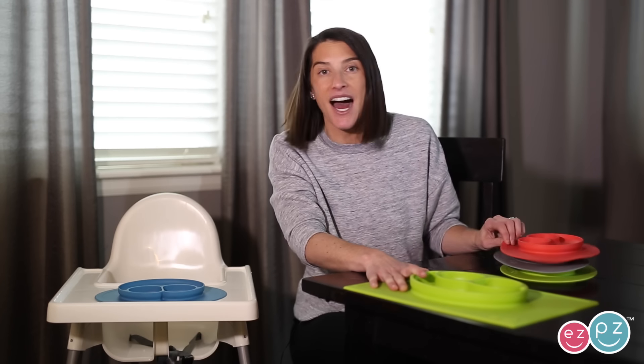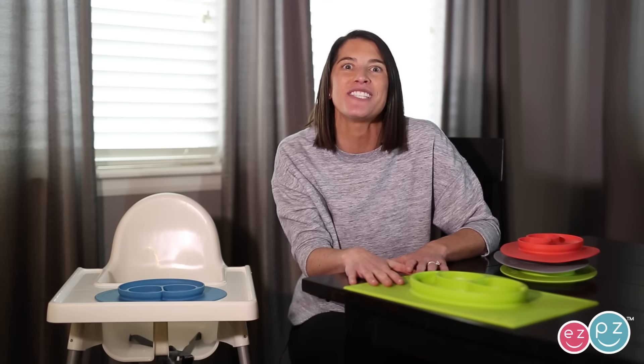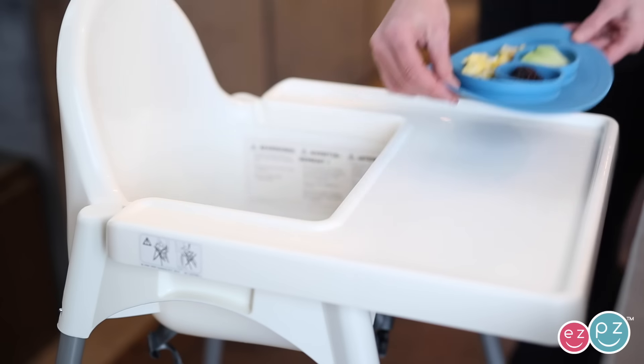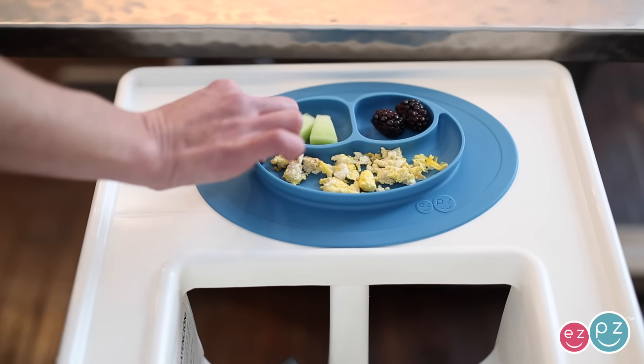If you're eating on the go or at home, we at Easy Peasy encourage you to ditch your high chair tray and have your kiddos eat at the table with you. You can do this with all of your Easy Peasy products including the mini mat. The good news is the mini mat fits on the majority of high chairs and it's going to suction to the surface.